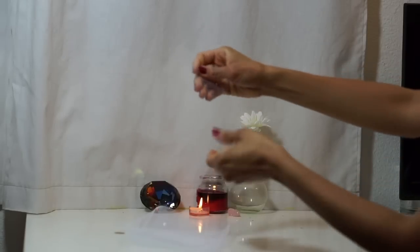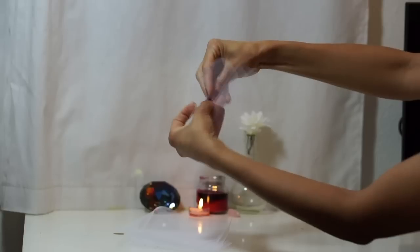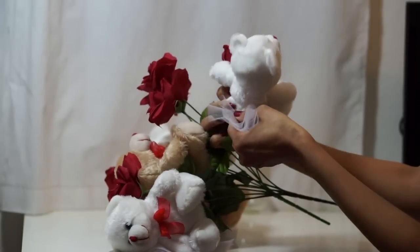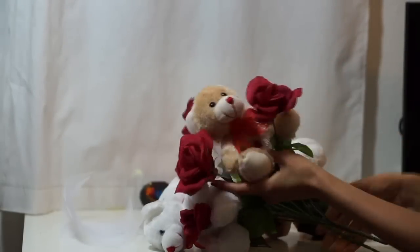Grab one piece of tulle and fold it in half twice. Add hot glue to the point and glue it to the back bottom of the plushie. Do the same thing to the rest of the plushies.